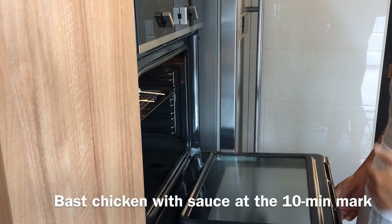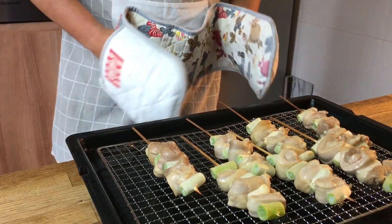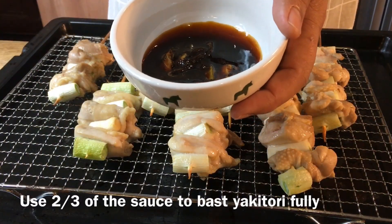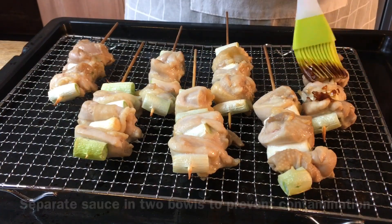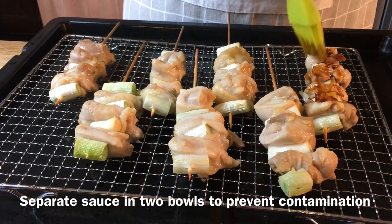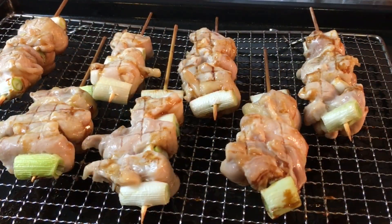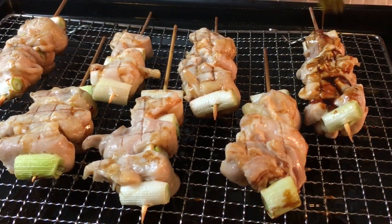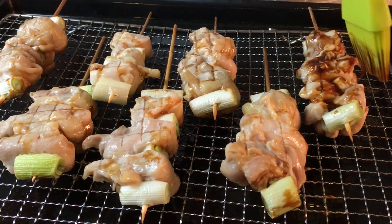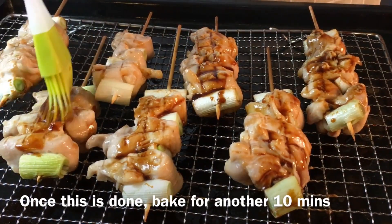At the 10-minute mark, we'll take this out and baste it with the sauce. So 10 minutes is up — let's take this out. Now we baste it. Remember the sauce that we made just now? I've divided it into two-thirds and one-third. Two-thirds is to baste the chicken and the other one-third is to brush over it after we're done. After you're done with one side, turn it to the other side and baste it too.